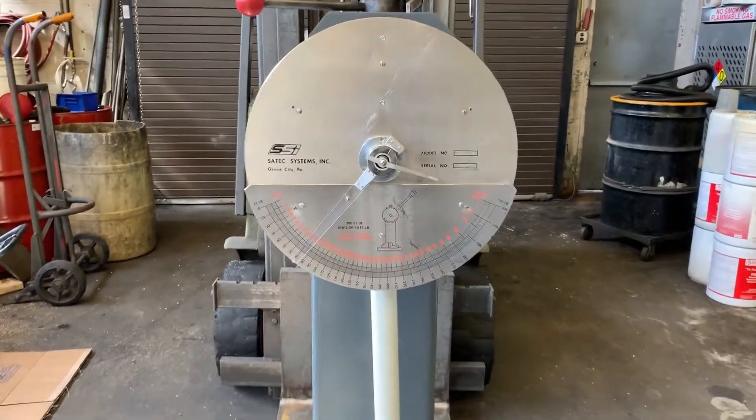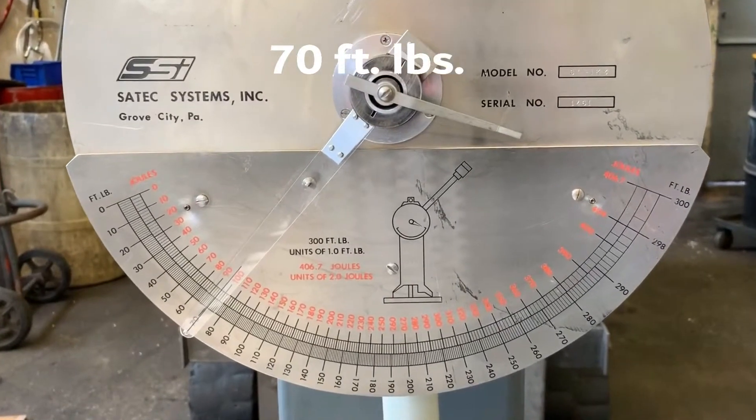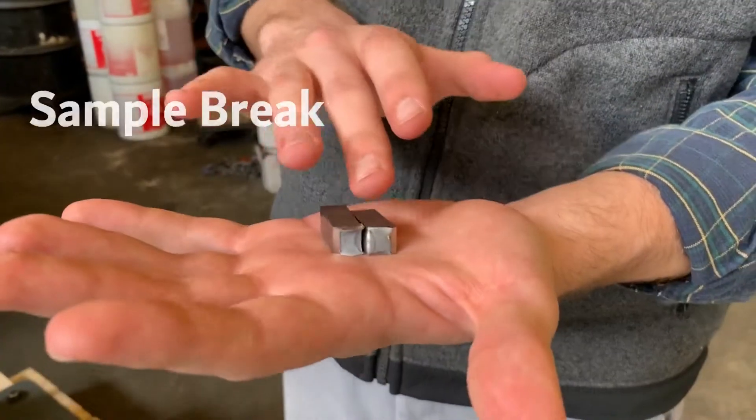And we're right at about 70 foot-pounds there. Here's the sample that we just broke.